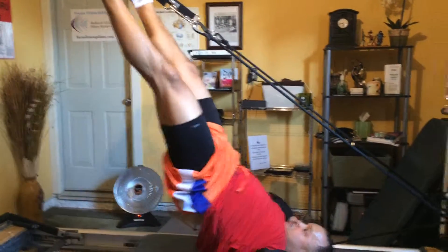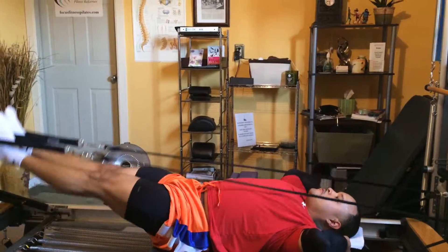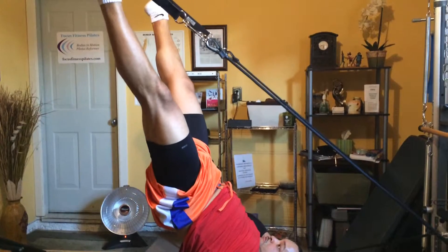Good. Bring both legs together. Out. Use your hamstrings. Pull down. Good. Take it out. Up. Hold it. Pull it down.